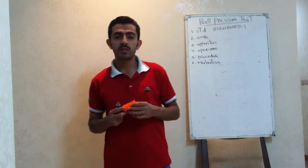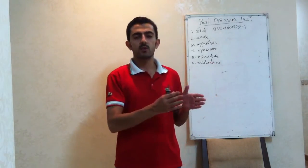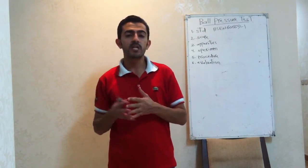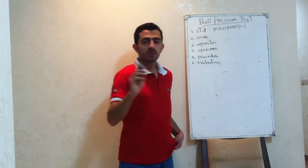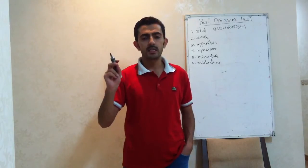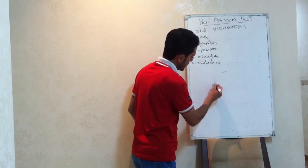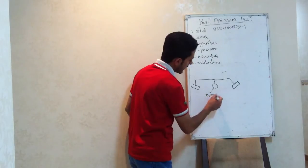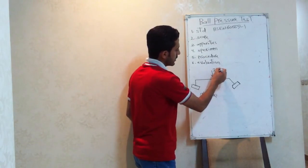Now, what apparatus could be used for this test? Basically, we need two apparatus for this test. First, we need a heating chamber, where we will put the specimen sample and heat it up to subject it to thermal stress. And we need the ball pressure test apparatus, or ball pressure test set. The ball pressure test set is a five-millimeter hardened steel ball connected to a weight of about 20 Newton. These two weights will exert a 20 Newton force.